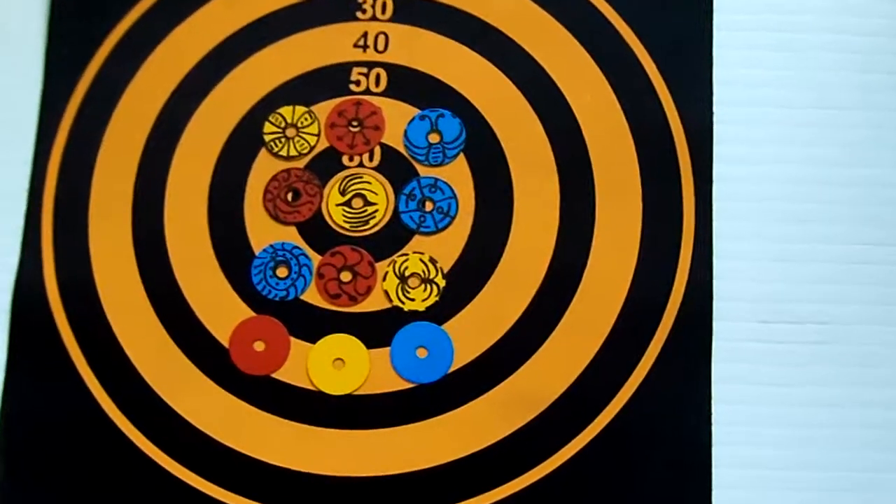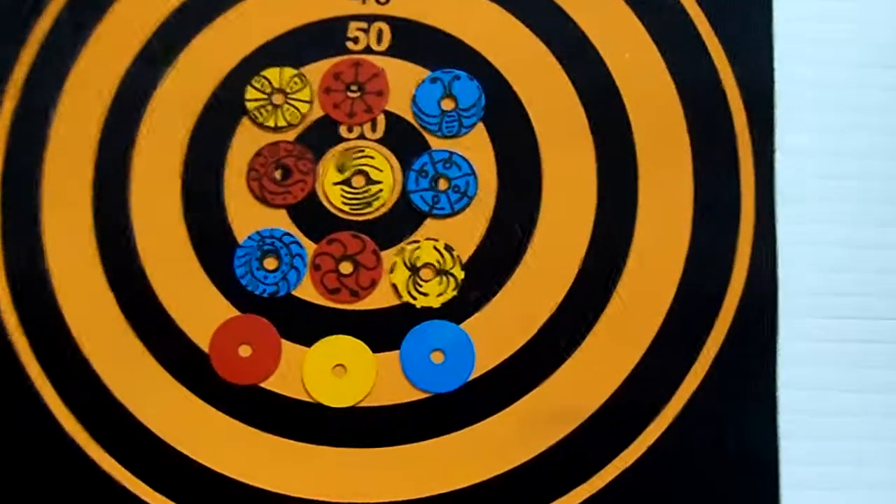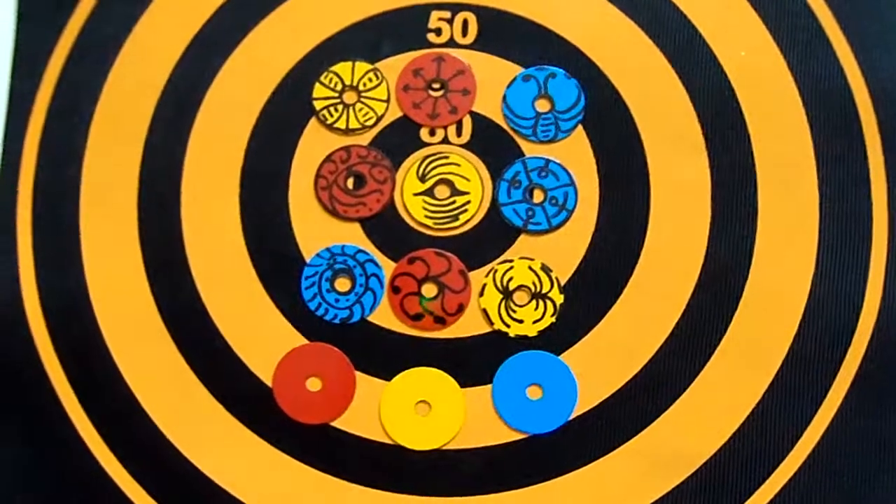A magnetic disc can cover another magnetic disc for unique ways of scoring when playing classic games like darts and bullseye.